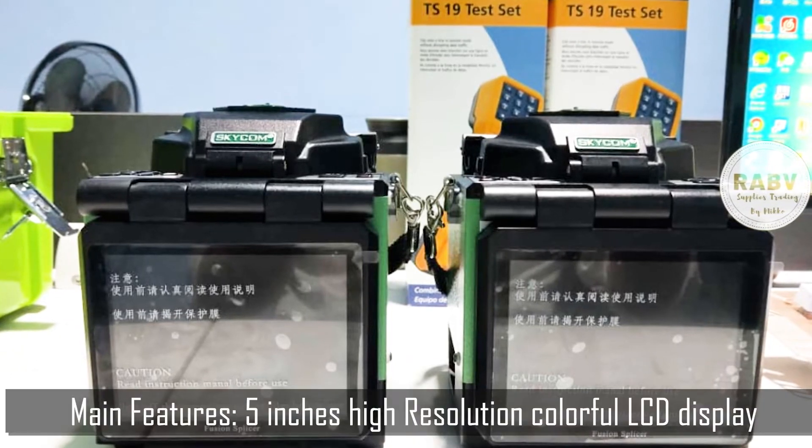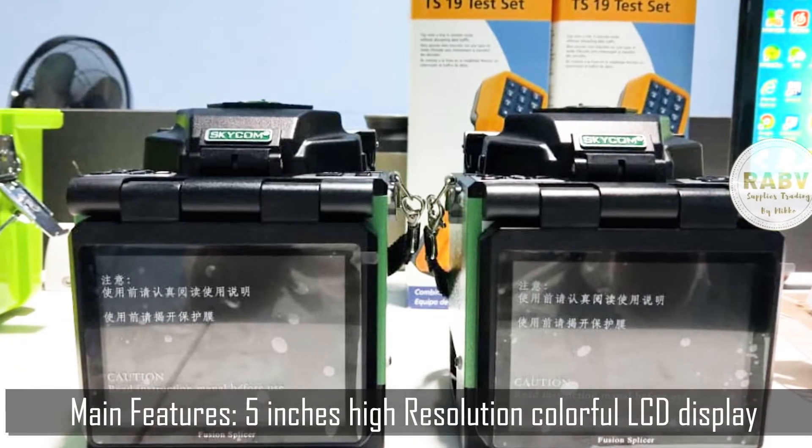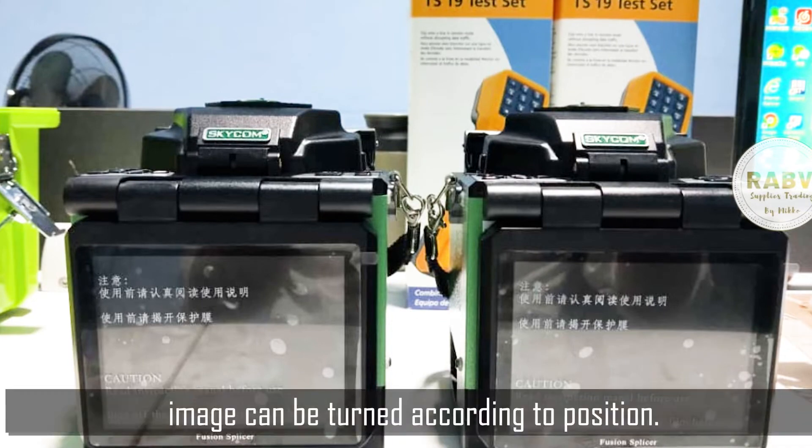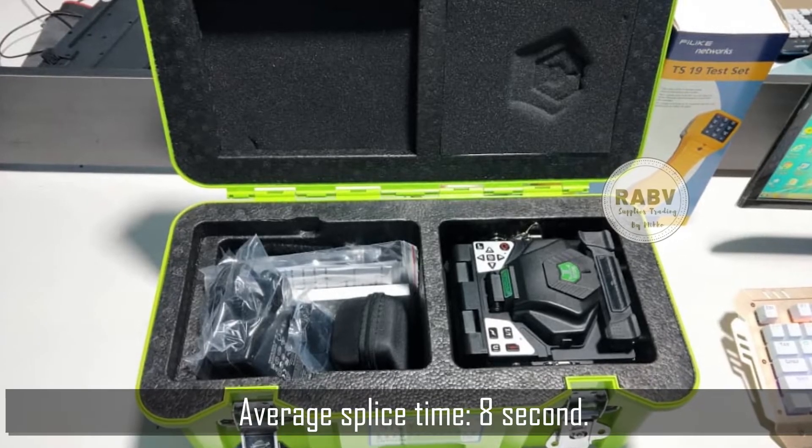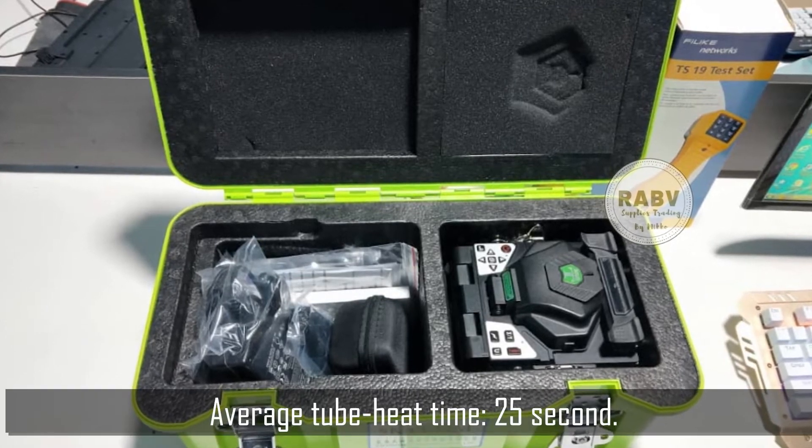Main features: 5-inch high resolution colorful LCD display — image can be turned according to position. Average splice time: 8 seconds. Average tube heat time: 25 seconds.